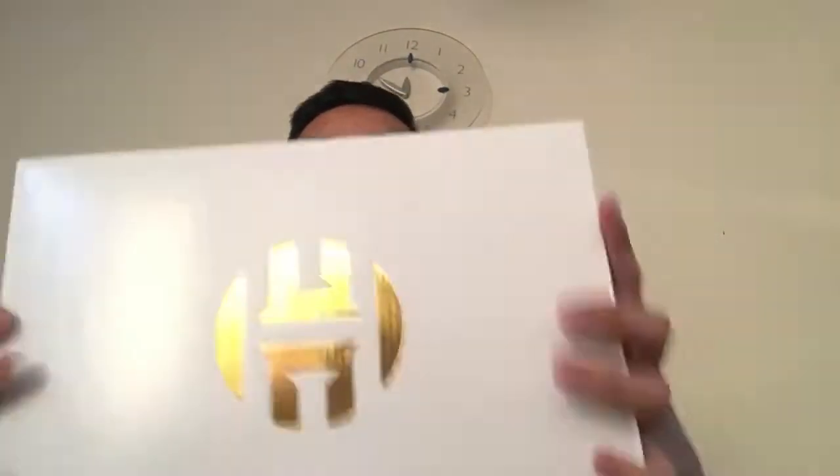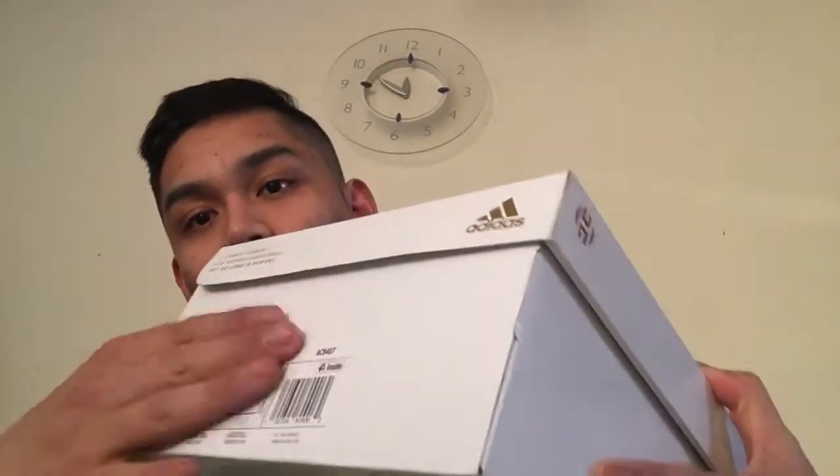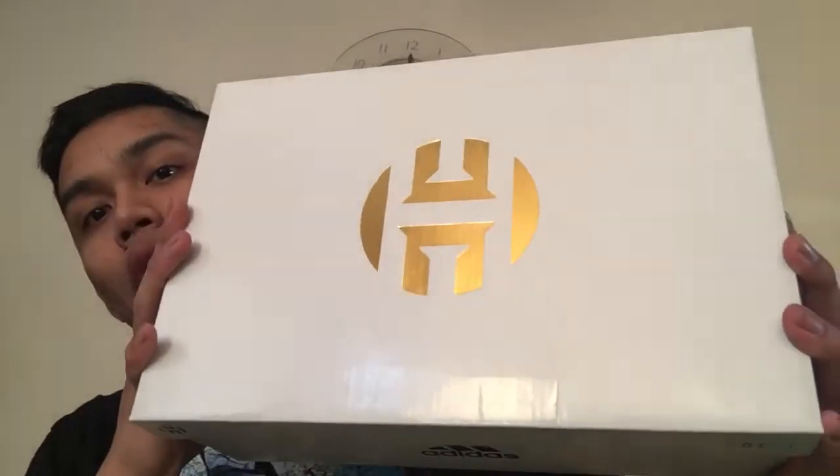What's up guys, I know it's been a while but I got a new shoe review. This one won't disappoint — it's a pair of James Harden Volume Ones, the lifestyle pair. It comes in a white and gold box, standard to the regular performance James Hardens. Let's take a look at what's in the box.